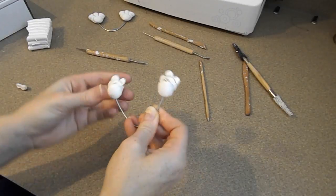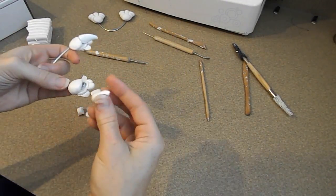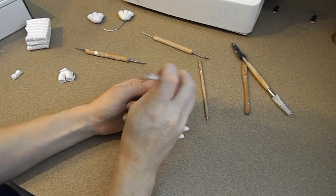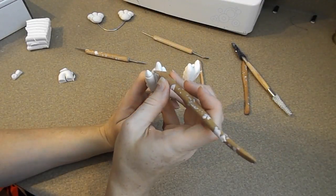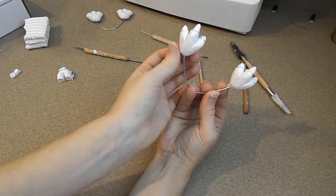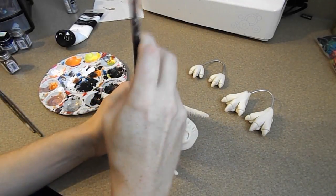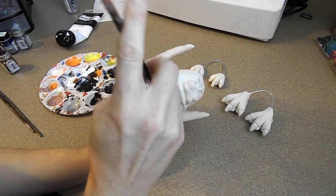The top of the foot I am not going to sculpt or add any detail to because I plan on covering it with fabric, so the only thing that is going to be showing is going to be the claws and the padding. The feet, hands, and face are all going to go in the oven at the same time at 275 Fahrenheit for about 45 to 55 minutes. Once they've cooled we can start on the painting. For the painting I'm going to start with the face and I'm going to paint the whole thing a solid white so we have a nice fresh base to work with.